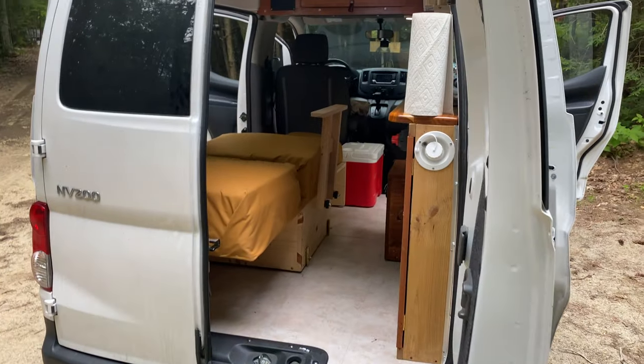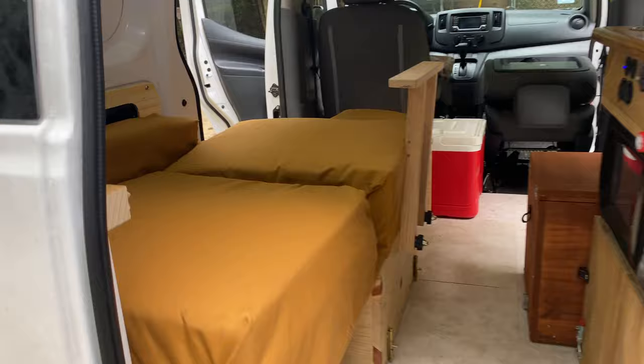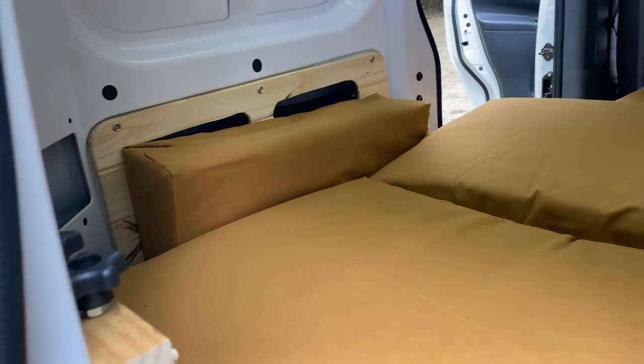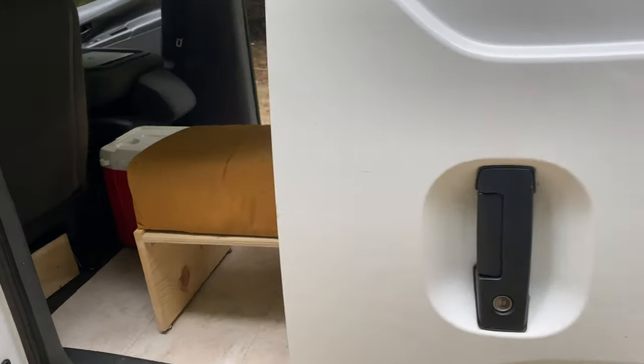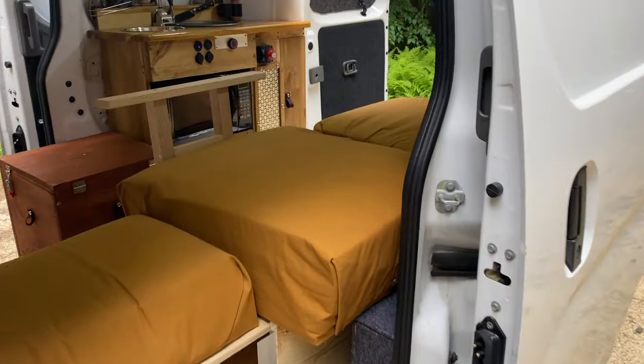Here you can see the little armrest. This actually folds up into a chair when you're not using it as a bed. The armrest has two knobs you can unscrew to take it off if you prefer not to have it while sleeping, but it doesn't bother me so I tend to keep it in there.